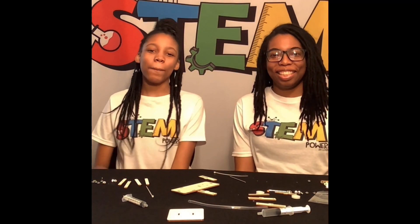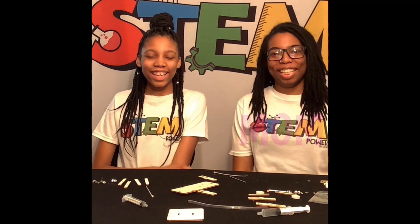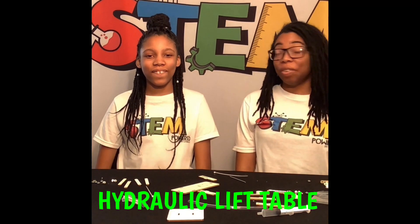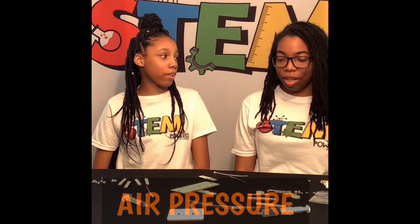Hi, welcome to my channel. I'm Elena and this is my mom. Hi, I'm mom. And today we're going to be building a hydraulic lift table. What's that? It's a table that can be lifted by air pressure. Oh wow, that sounds exciting.